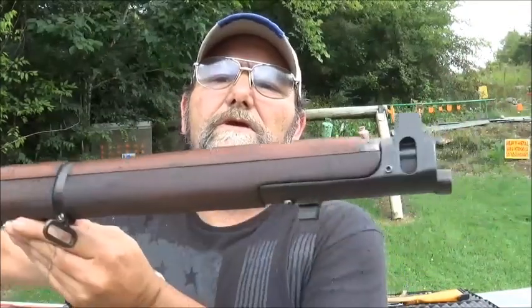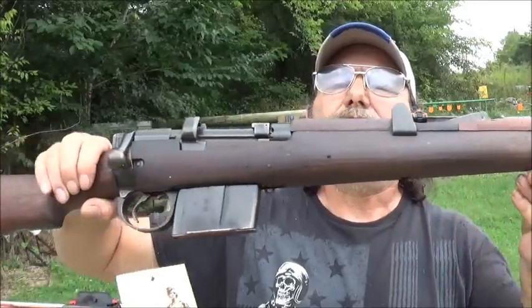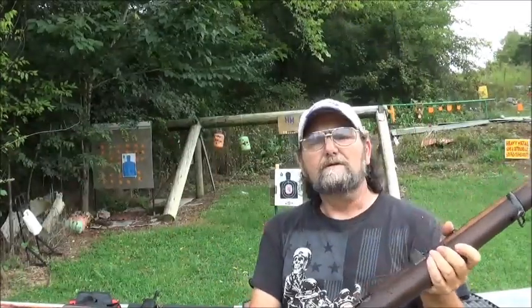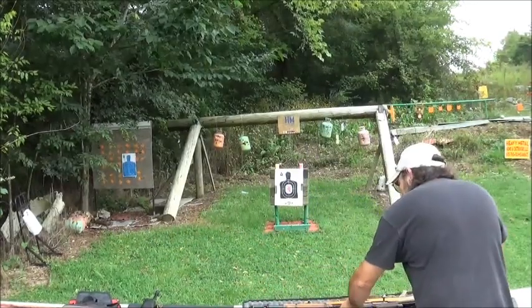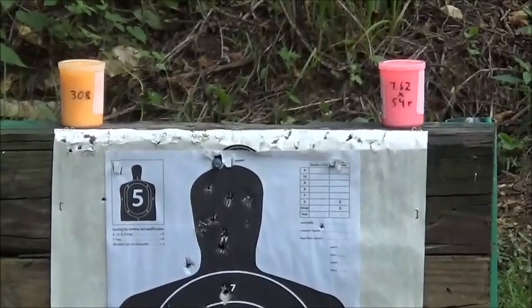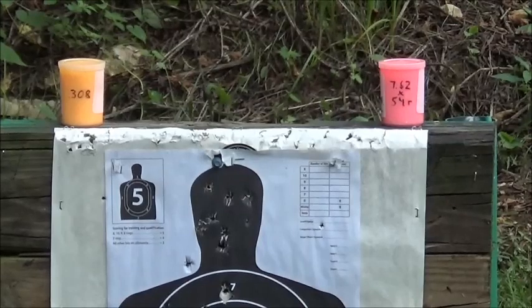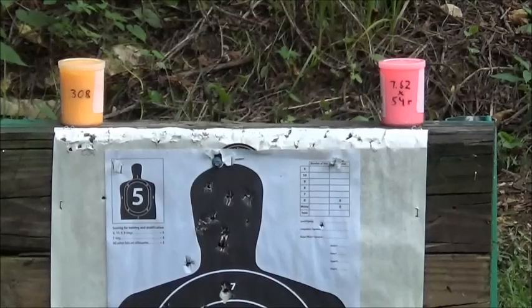When you first see it, you think it's a .303 Enfield, but it is not. Now, target for today: we've got the orange one on the left — we'll shoot that with the .308 — and the pink one on the right, we'll shoot that with the Mosin.